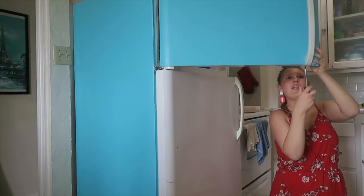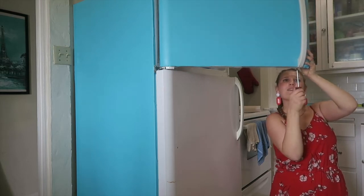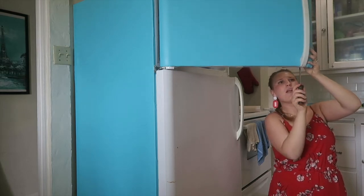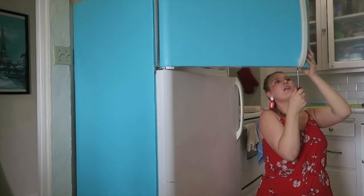I didn't really have any issues with air bubbles — you might encounter that, but I thought it was pretty easy. And because there's no pattern to match, it was super easy to just quickly get this up and have it look flawless.